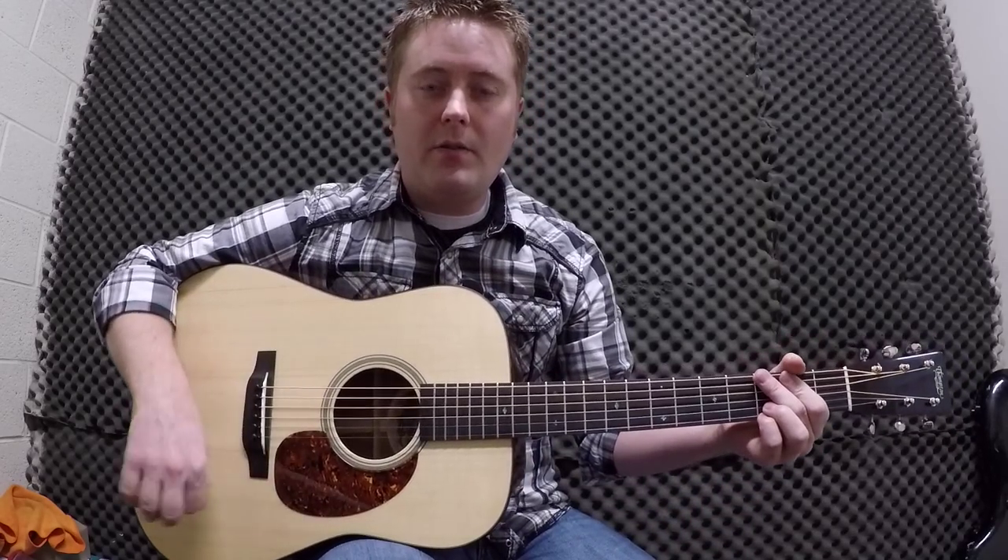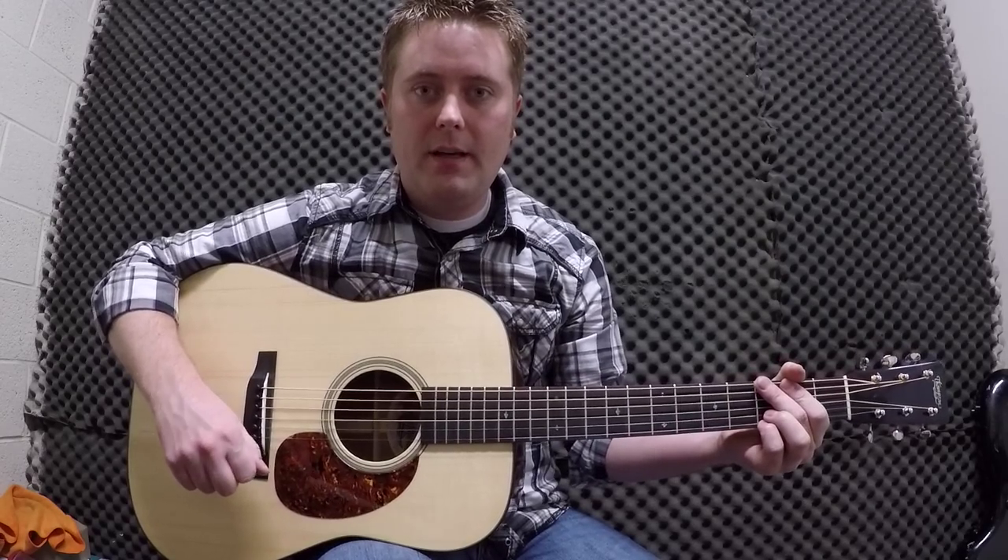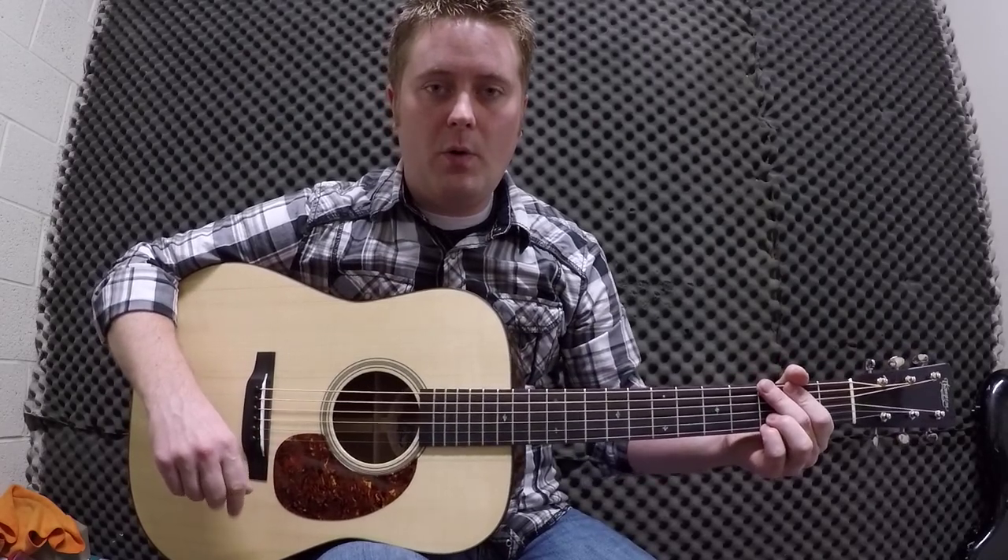Anyway, great guitars. You can check them out at PKTGuitars.com, or you're welcome to talk to me in person — you can play mine or I can answer some questions about it for you.